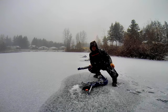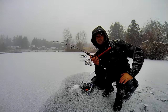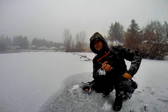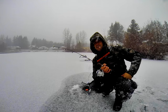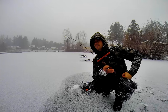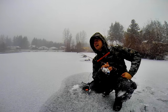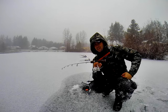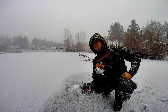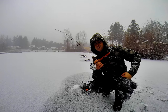Man, it is absolutely dumping snow now — it's just coming down. The other rods I'm using — the only Shakespeare is that first one I showed you. The rest are Fenwick Elite Tech ice rods. I really like these Fenwick rods; these are the older style. I think the new ones are green. This is the medium action 27 inch. They work good paired with the jaw jacker and have a nice soft tip — I haven't broken any in the jaw jacker yet. Nice cork handle.